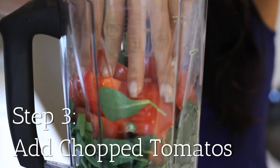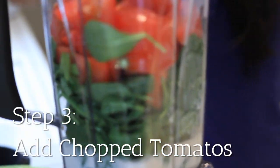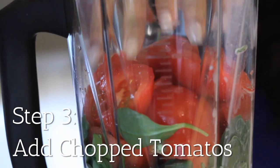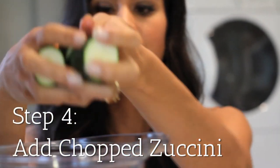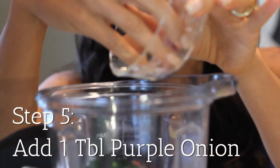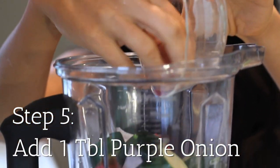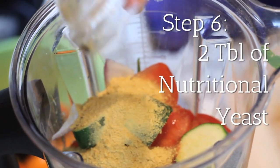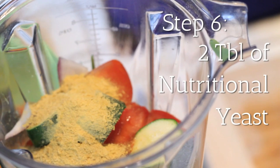Next, we're going to put in about two cups of rough chopped tomatoes, and this adds nice color and lots of different vitamins and antioxidants like lycopene. Next, about half a cup of zucchini — this adds a nice texture to our Gigi So. Now we're putting in one tablespoon of purple onion to balance out the flavor. Next, two tablespoons of nutritional yeast, which is going to add nice flavor, B vitamins, and amino acids.